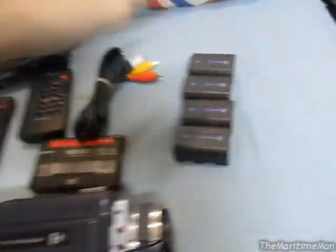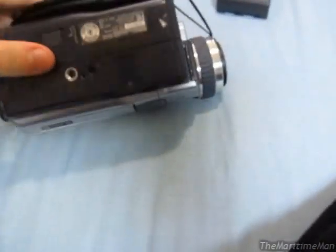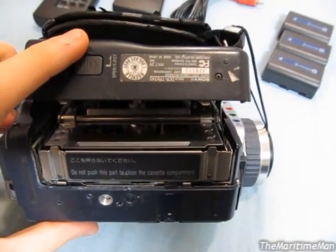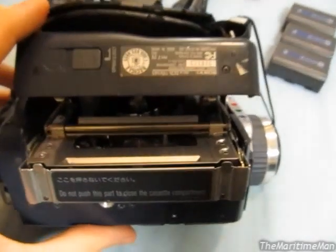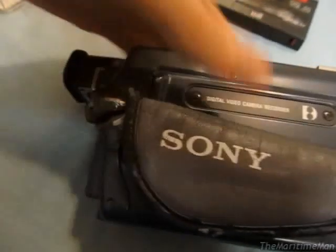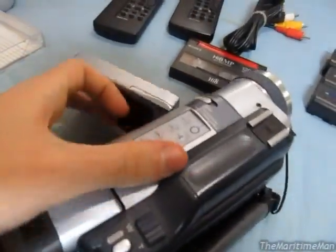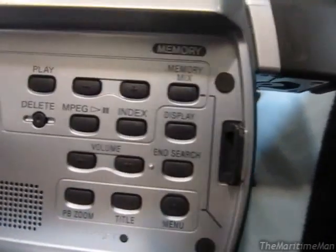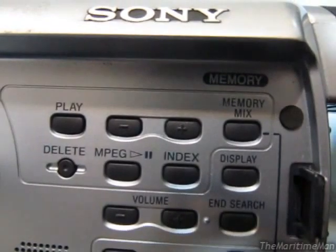I'll put a battery in here to show you how the tape mechanism pops out. You just open this door here, and you can put your tape in. I'll also open the LCD display — I haven't shown that yet. There's the LCD display. You have a bunch of controls in here as well as a mono speaker. You have VCR controls for the memory stick if you're looking at video on a memory stick.